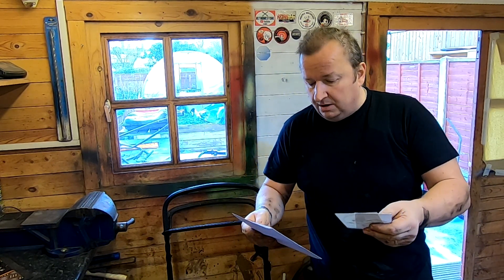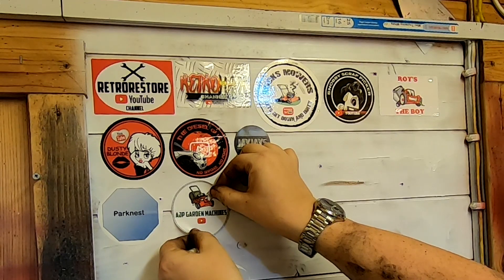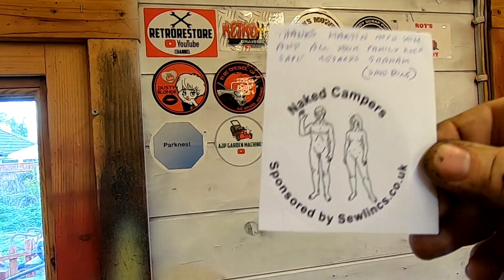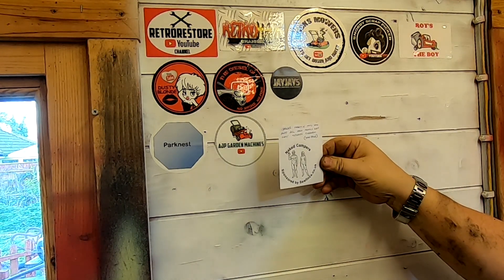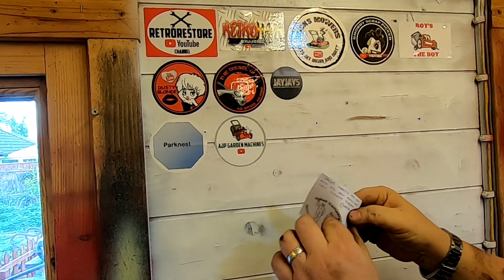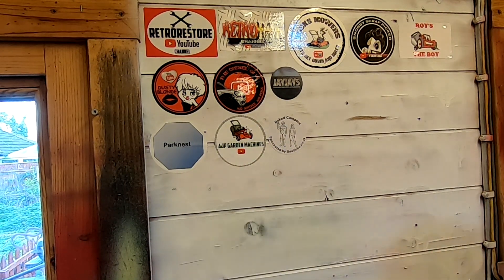I'd like to thank Ashley from AJP Garden Machines — he sent me one of his stickers. We'll put that up on our wall of fame next to Park Nest. And I've also got this one — Naked Campers, sponsored by SoLinks.co.uk — this is from Graham. He says thanks Martin, hope you and all your family keep safe. Graham told me he does sewing machine repairs. So we'll stick him down there too — there's AJP Garden Machines and Naked Campers. Happy days.